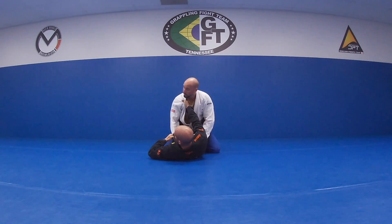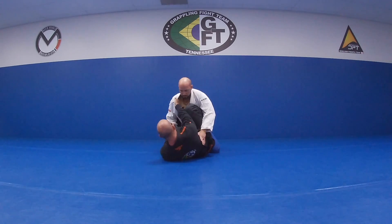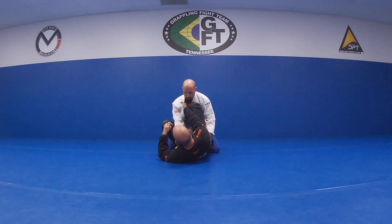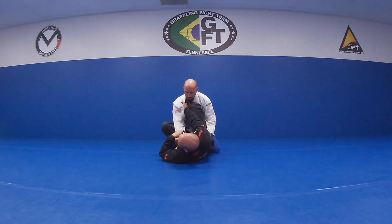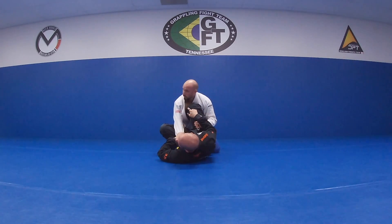I'm going to go cuff grip — remember, thumb comes out. Switch my hips, bring my knee up, kind of standing on his hip. Left foot's going to come to his hip. Now we did the triangle setup the other day. We're going to work on constantly threatening this arm. I'm going to show two different ways to do that.